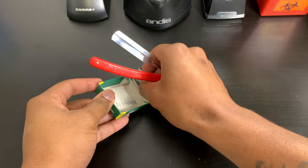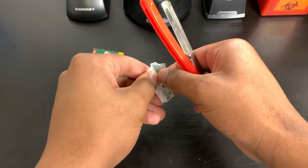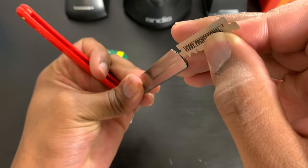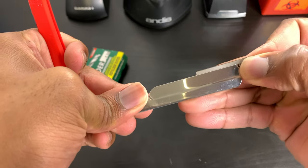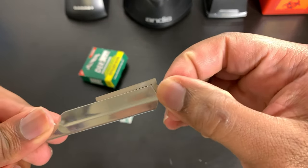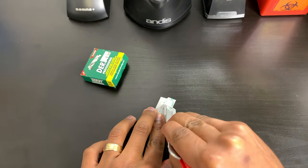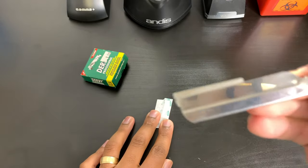Now I'm gonna show y'all how to load and unload this specific type of razor — there are a hundred different types of razors. To load this Turkish razor, take your blade out of the pack carefully so you don't cut yourself, then slide the razor right into the opening. When you first get it, it'll be kind of tough, but it loosens up with use. Push it all the way in until you still have a little bottom lip hanging out, then press it against a hard surface to break that piece off.